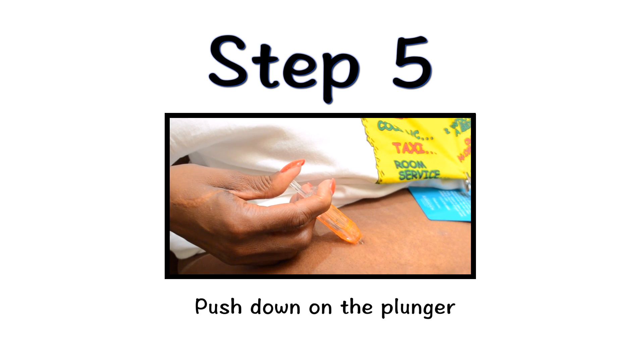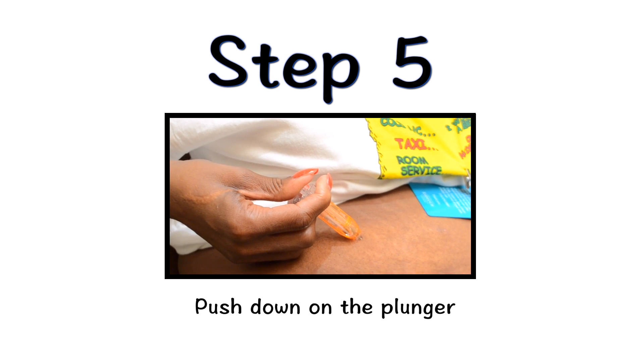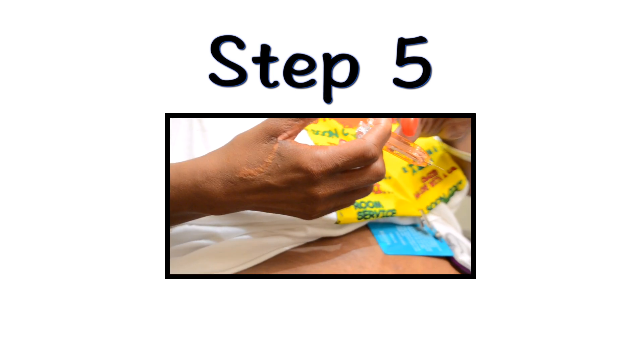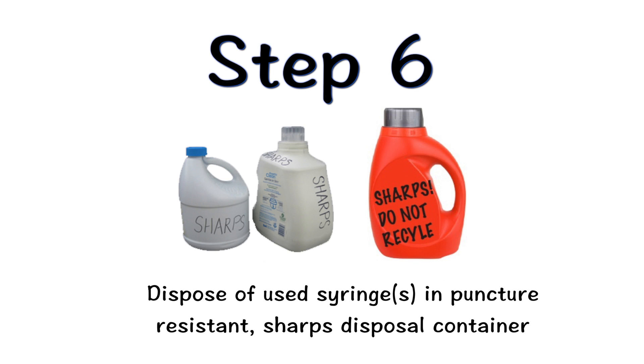Use your finger to gently push down on the plunger. When the plunger head is as far down as it will go and all of the Neupogen has been injected, remove the needle from your skin. Be sure to activate the safety device before disposing of your syringe. Dispose of used syringes in a puncture-resistant sharps disposal container immediately after use.